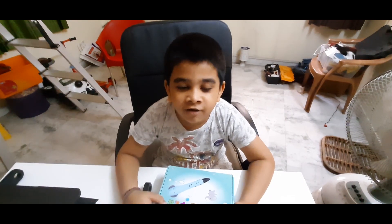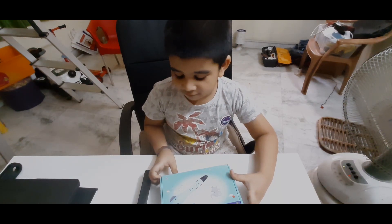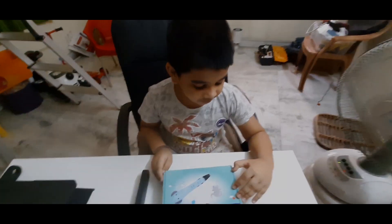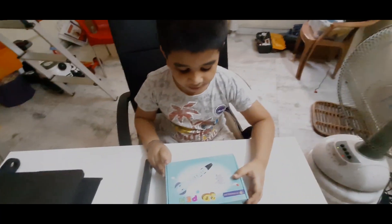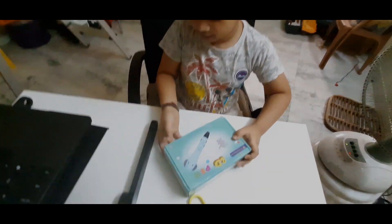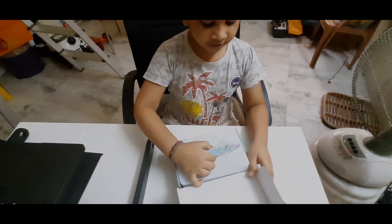Hi, so now we are going to unbox a 3D pen. For using a 3D pen we need to use a fan because the smoke is very bad — it will come from the 3D pen. Now I am going to unbox it. This is the 3D pen.